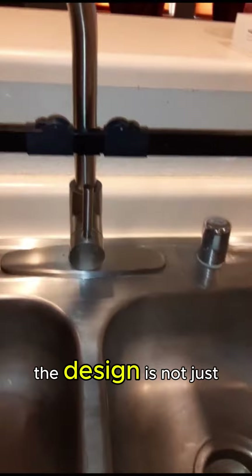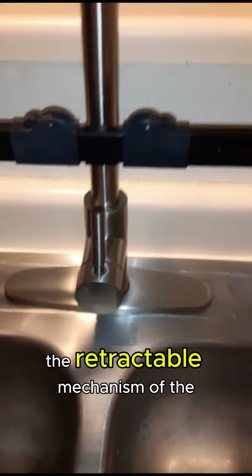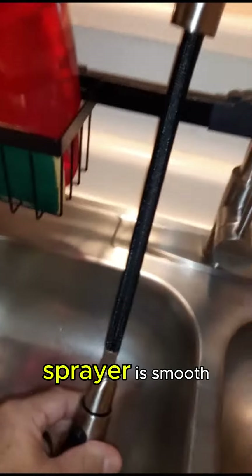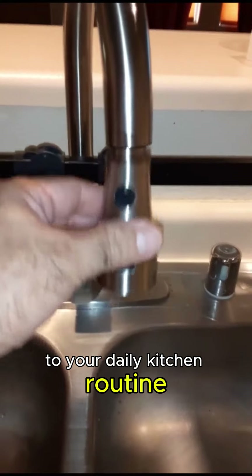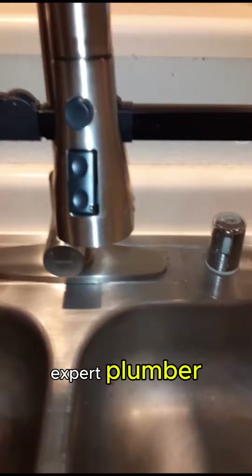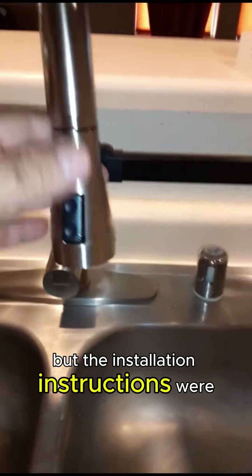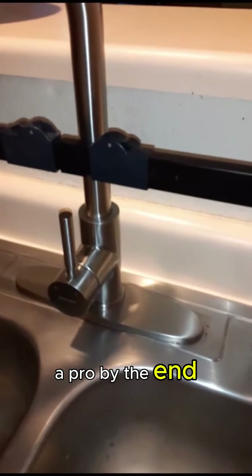The design is not just about aesthetics, it's about smart functionality. The retractable mechanism of the sprayer is smooth, adding a touch of finesse to your daily kitchen routine. I'm no expert plumber, but the installation instructions were so clear that even I felt like a pro by the end.